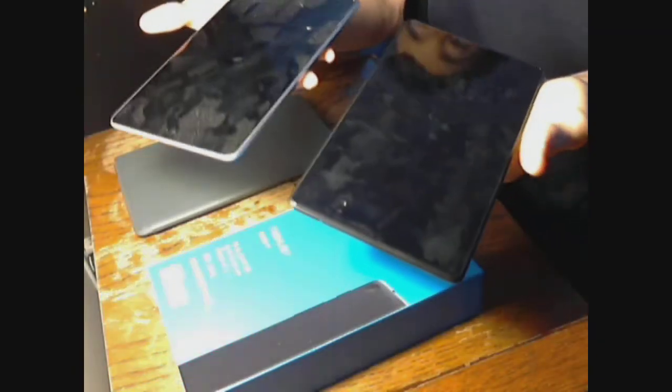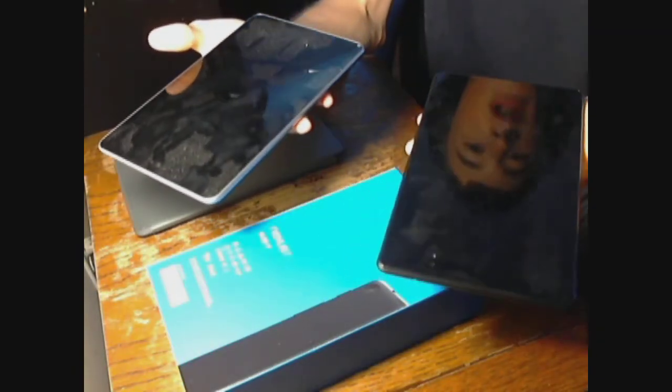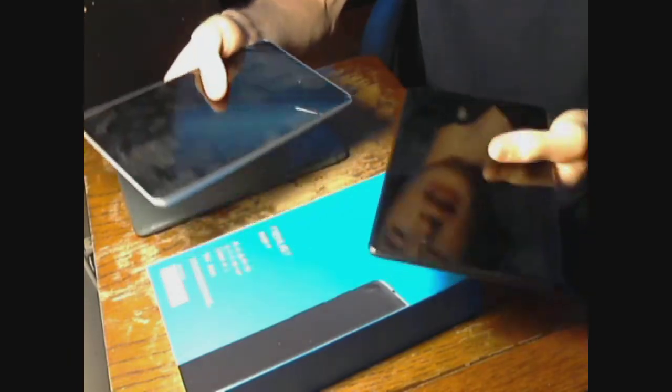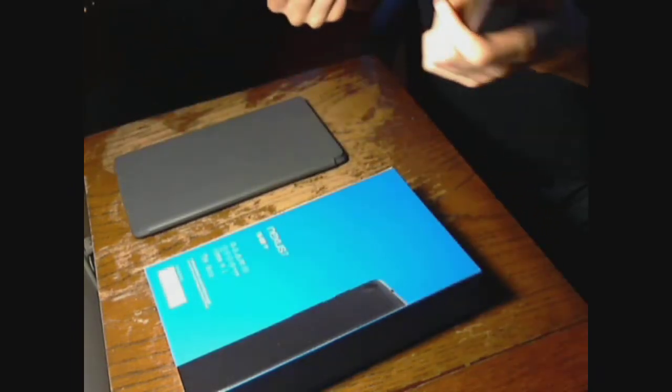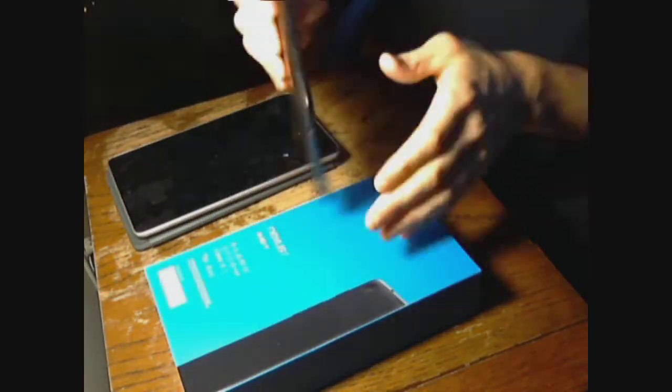Another thing to note is that this is quite a bit lighter than the old model — I want to say around 20 to 30 grams lighter. The old one feels notably heavier in my hands. The new one is much lighter, and they also managed to make it thinner. You can see it's a good bit thinner, and you can definitely feel that extra thinness when you're messing with it.